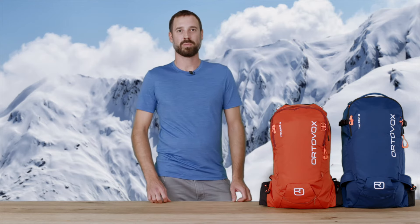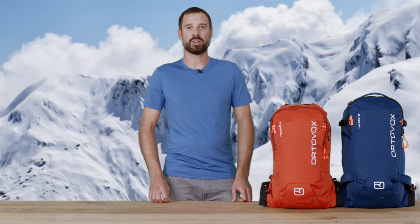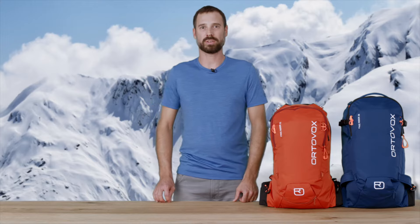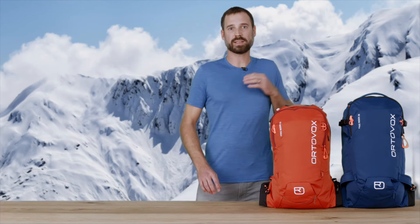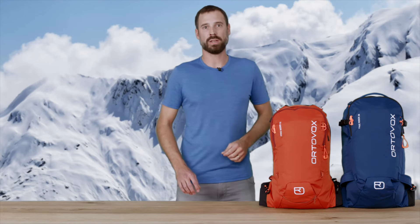Hi Mountain fans, my name is Tobias Malitz, I'm the product manager for backpacks at Ortovox. Today I've brought you our new Freerider backpacks. These backpacks were designed for unforgettable descents in the deepest snow and the steepest gullies.